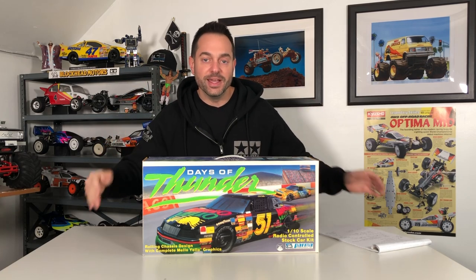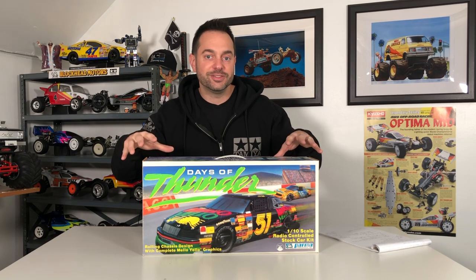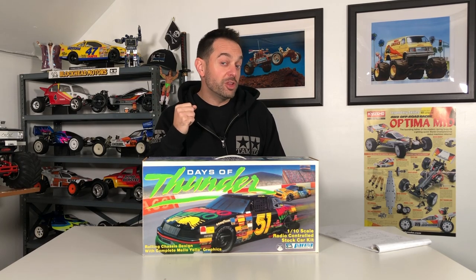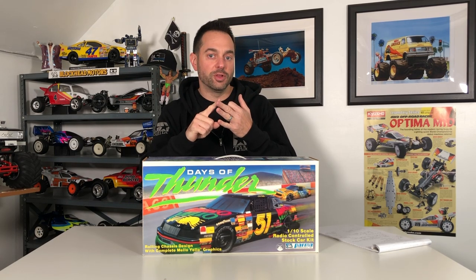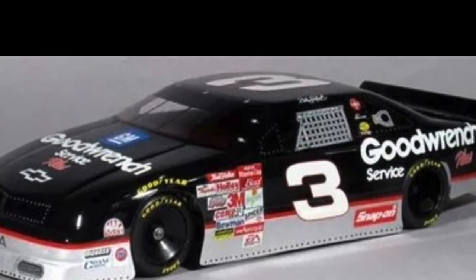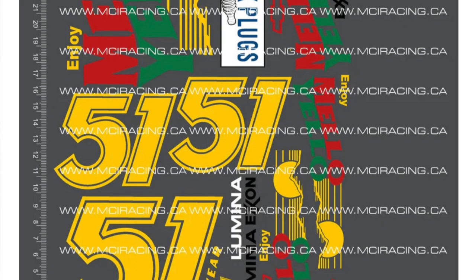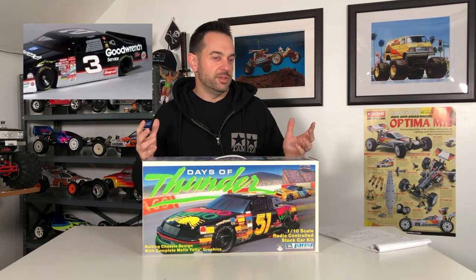One year after that, in 1991, Parma International teams up with Paramount — who put the movie out — to create an RC kit that featured not just one Mellow Yellow but supposedly all three of the cars featured in the film: Mellow Yellow, Hardee's, and City Chevrolet. Now I consider this an RC unicorn because I haven't seen very many of these. Occasionally you'll see the Chevy Lumina body — a reproduction — maybe MCI stickers, maybe a McAllister reproduction body of the Chevy Lumina, maybe even Team Blue Groove as well.